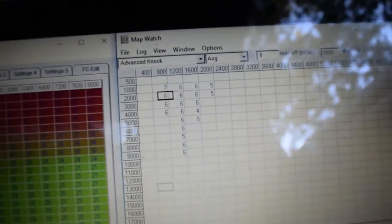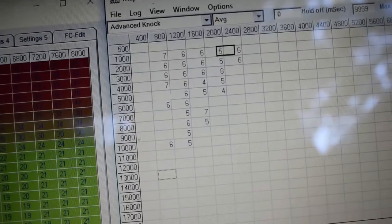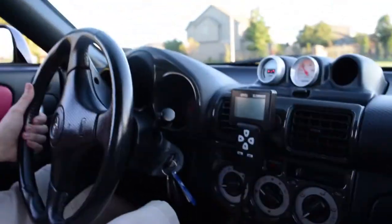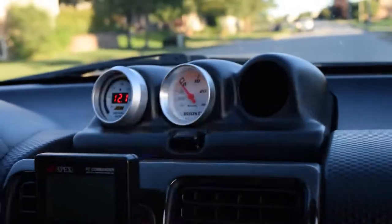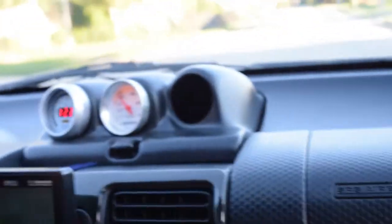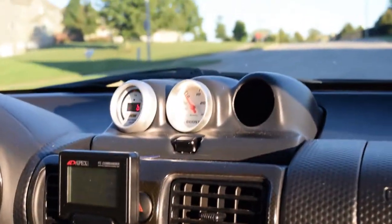We're going on a road test. Right here we have a live map — as you can see we can see knock, and he's going to be driving. We're not making any boost for some reason, and I think I already know why. We're just going to go and stop somewhere to see if we can fix it.